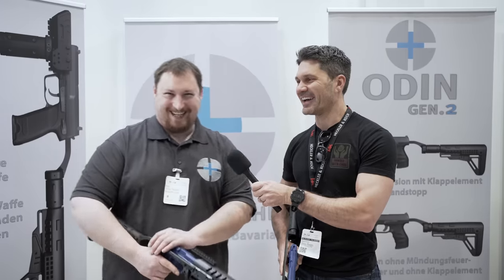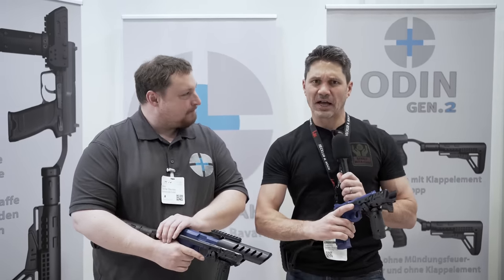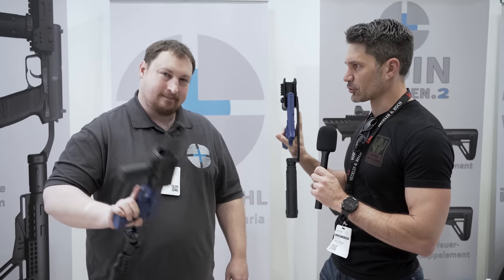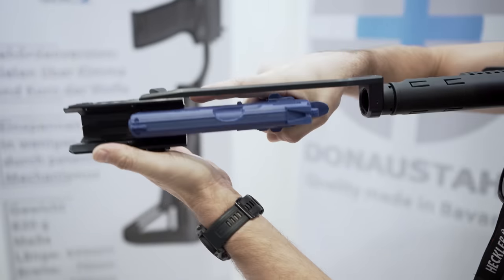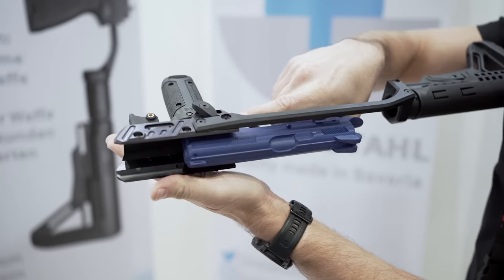Hey guys, James with TFB TV here at IWA in Nuremberg. I'm at the Donaldstahl booth. We've walked by a couple of times and I've seen these pistol chassis systems that are really minimalistic, and you've got a decent degree of modularity notwithstanding the fact they're not very bulky. Stefan, tell us all about these.